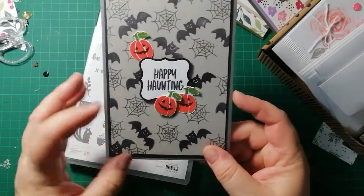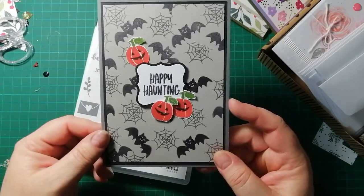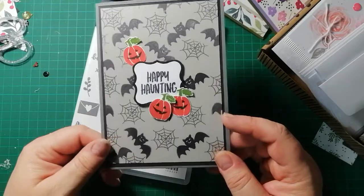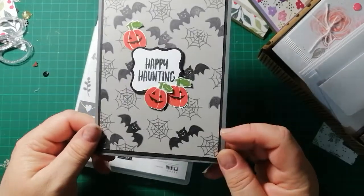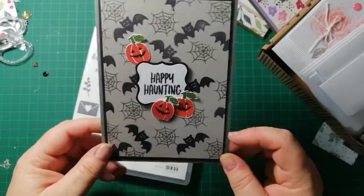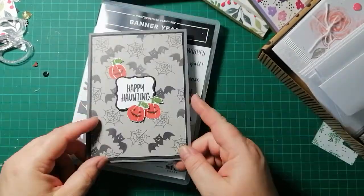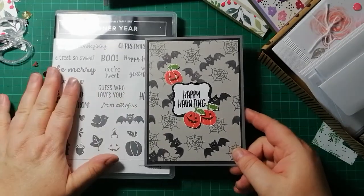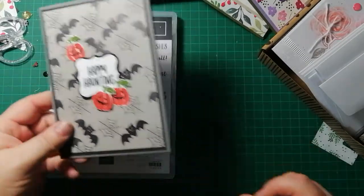I'm very happy with how that Halloween card turned out. I need some sparkle — I'll put some Stickles or Wink of Stella on there. I'm really happy with my purchases and the fact that I can use them to make my own paper — brilliant.